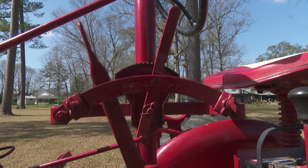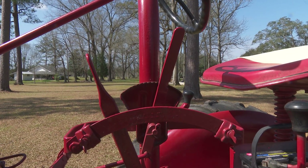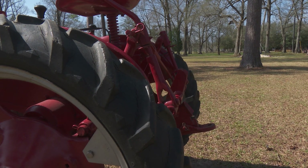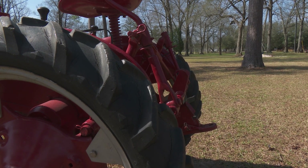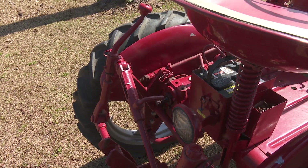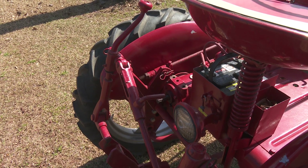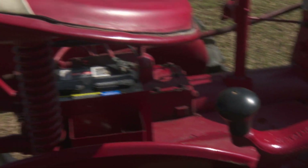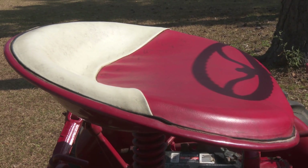We put new front tires on it. The front tires had some cobbled up rims and car tires on it, so we got the original front 15-inch rims and new tires. The back tires were usable, and basically it was a running tractor. We put the fast hitch on it, cleaned it up, and gave it a coat of paint and some decals.